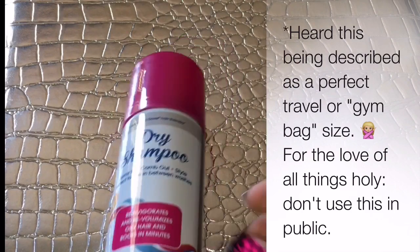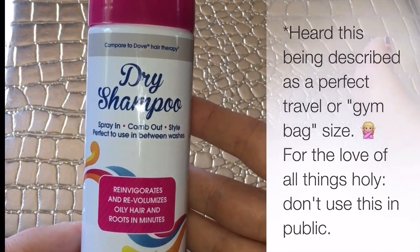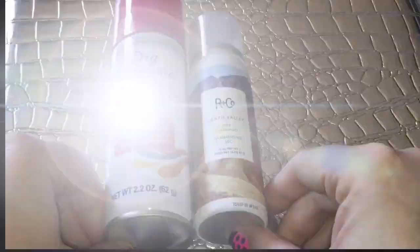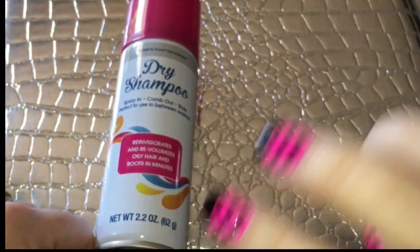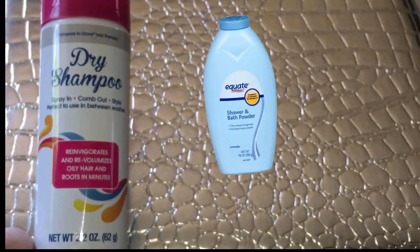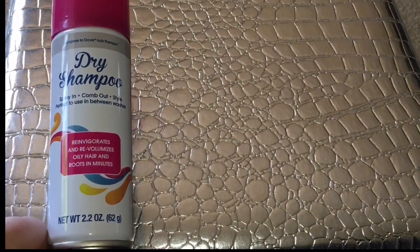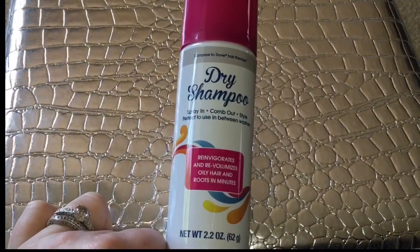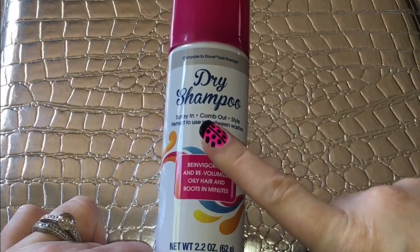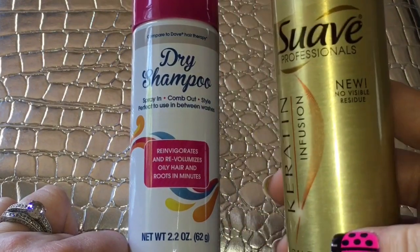I do not think that this is a good idea to put anywhere except into the garbage. This to me is a nice portable size — just to compare the two here. Now I have blonde hair, it's very thick, it's very coarse, I go about three days between washes, sometimes four. I know a lot of different ways, tips and tricks for using things other than dry shampoo. I've tried all kinds, ever since I was about 12 or 13 years old, from really high-end all the way down to this.